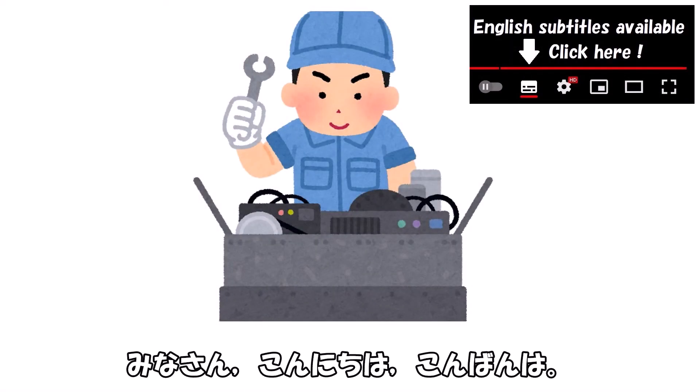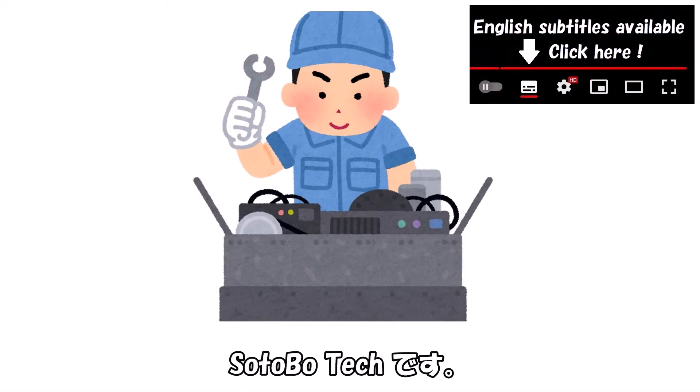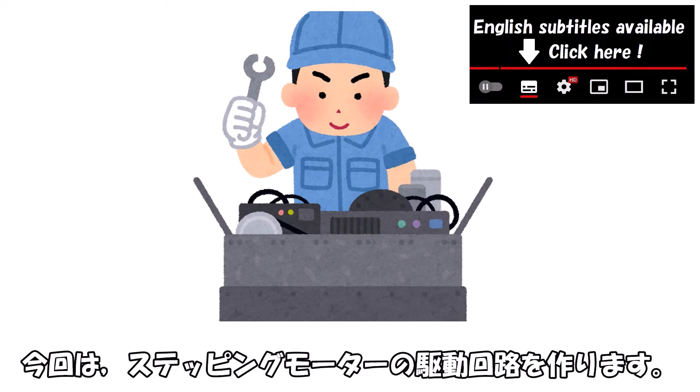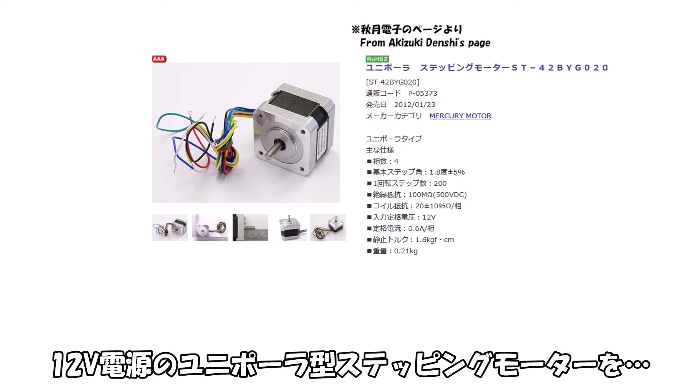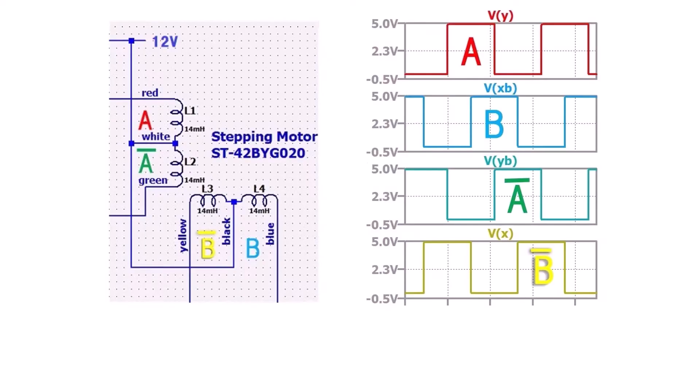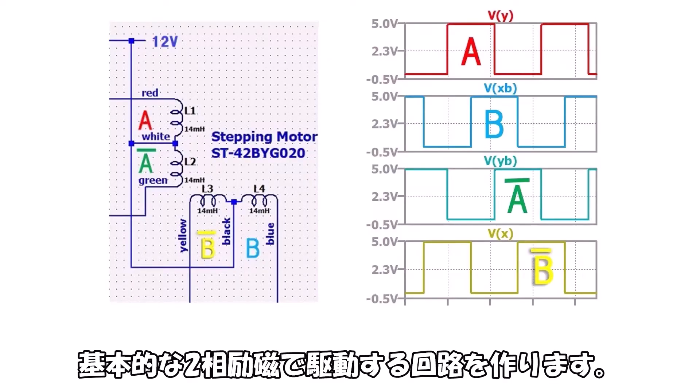Hello everyone, I'm SotoVotec. I'm going to create a stepping motor driver circuit with some stationary flow.